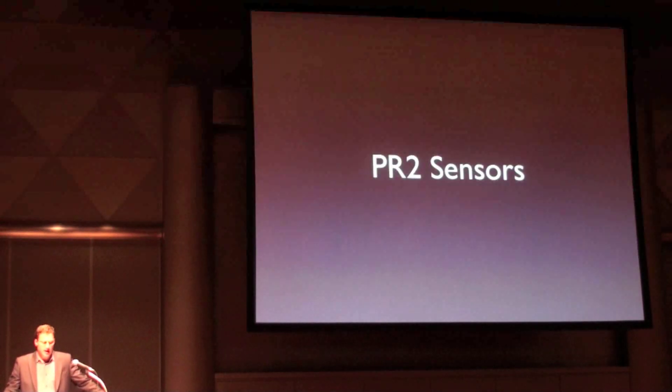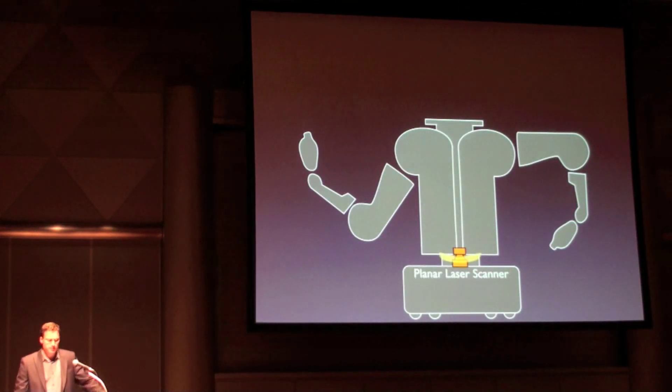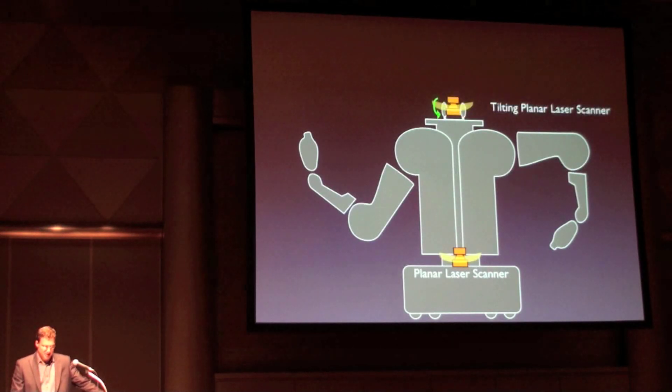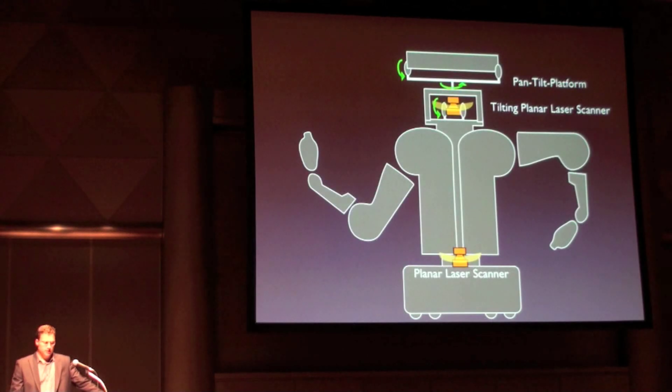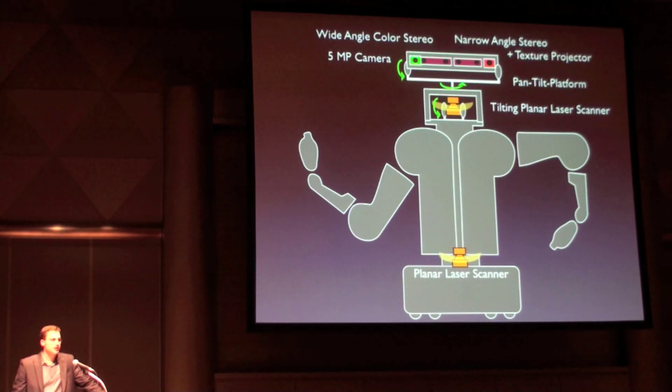Not only does PR2 have a lot of onboard computational power, but it also has a full suite of sensors to enable a wide range of capabilities. First, we start with a planar laser scanner in the base for navigation. There is also a tilting planar laser scanner for generating 3D point clouds. On top of a generic pan-tilt platform on the robot's head, there is a 5 megapixel camera for getting high-resolution images, a wide-angle color stereo camera for getting full frame rate 3D data from the environment, and a narrow stereo camera paired with a textured light projector optimized for manipulation tasks.